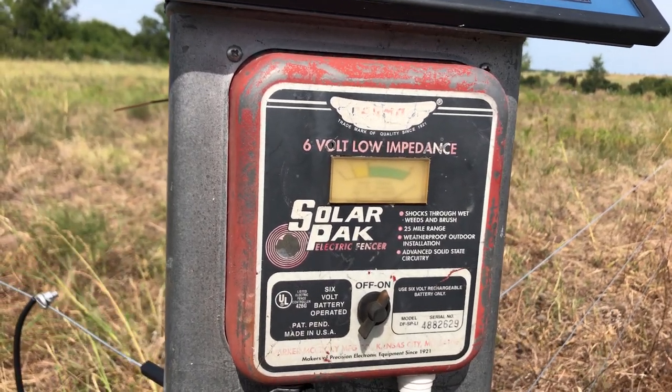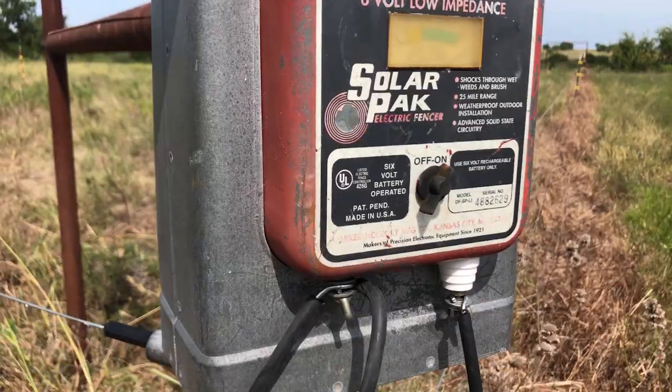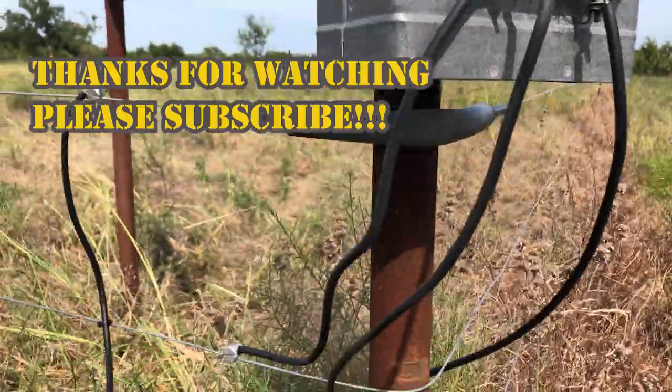I hope you learned something about electric fencing. Please comment, hit that subscribe button, and have a great day. Thanks for watching.